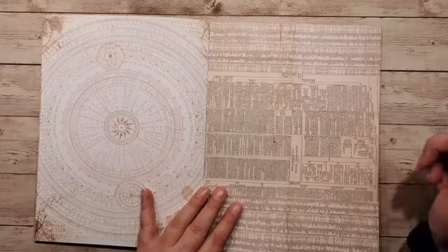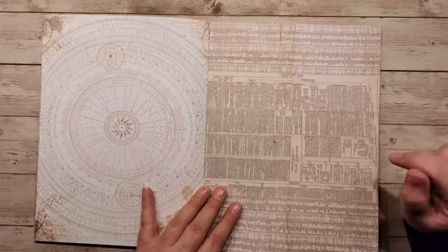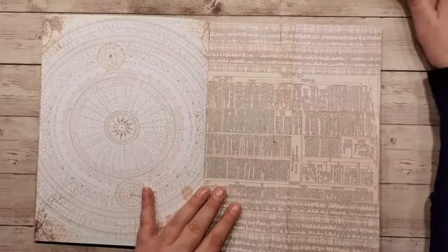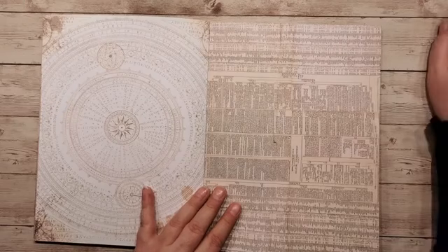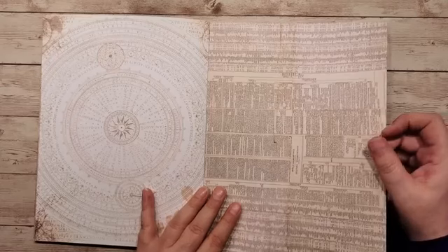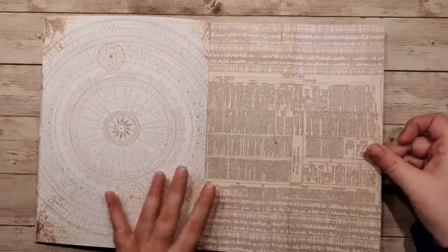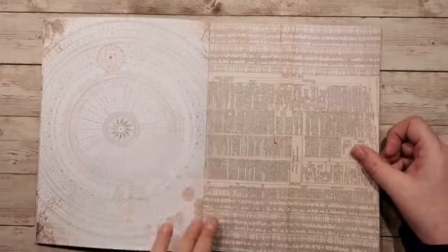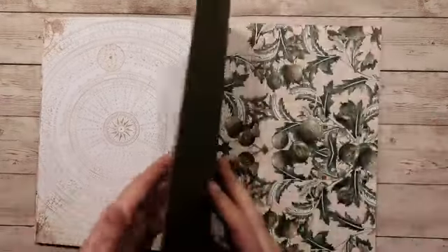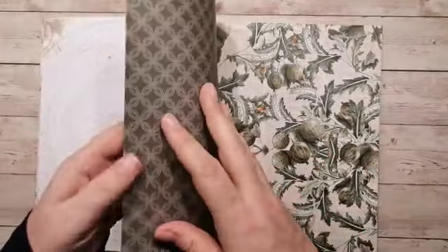Dit is het gouden vakantie pakket. In de groep staat een bericht van Femke waar het in staat. Dan krijg je gewoon een pakketje erbij waarmee je vijf leuke cadeautjes kan maken. En de losse verkoop is 3,95. Dus zoek even dit berichtje op. Mocht je nou op de knop bestellen gedrukt hebben, stuur er dan even een mailtje achteraan. Het groene deel voor Doreen. Ik heb nu de dikke vellen, 250 gram, hartstikke mooi papier.